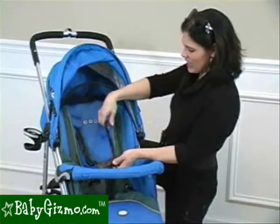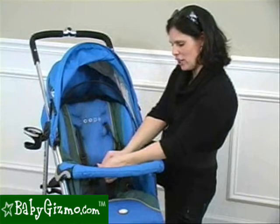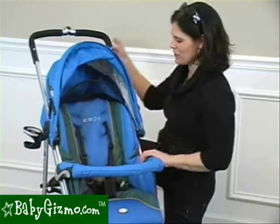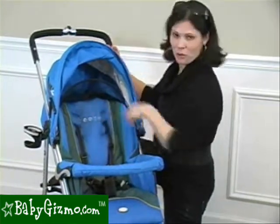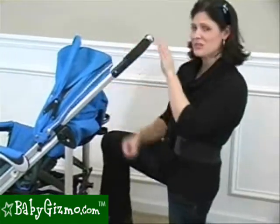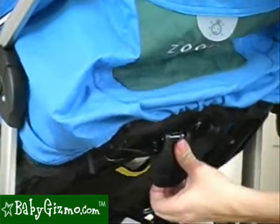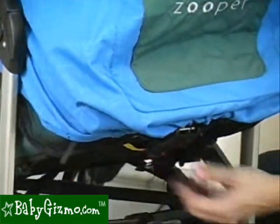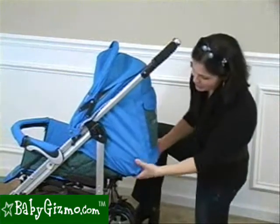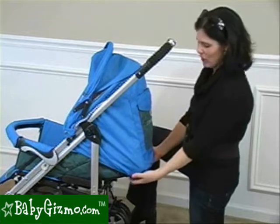The seat supports a non-padded adjustable five-point harness. The harness is a bit challenging — our four year old can do it, but it does take a little effort. It is also adjustable for your growing child. The seat recline is really great because it's a one-handed lever. All you have to do is pull the lever up and it goes back to four different positions, including flat. When I say flat, it is flat — and that helps create the bassinet environment.